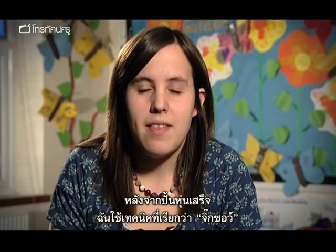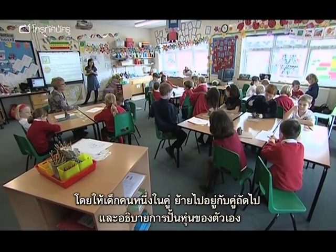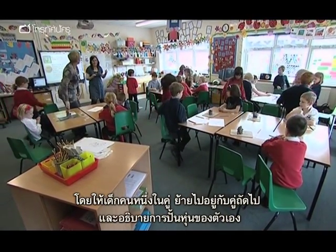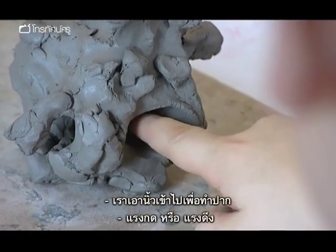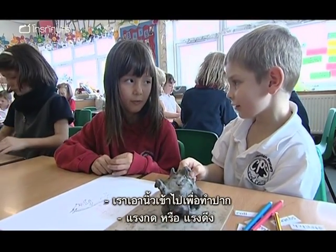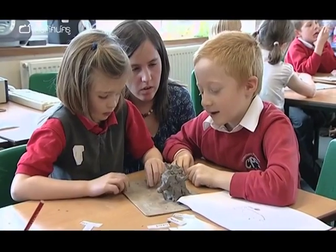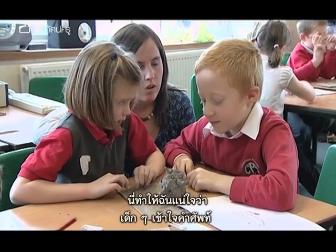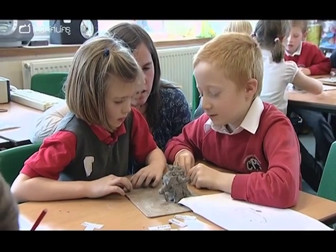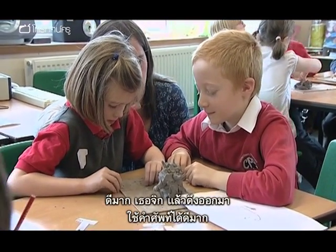Once the children have made their models, I employ a technique called jigsawing, whereby one child from each pair moves on to the next pair and talks to them about how they've made their model. We put our finger in to make the mouth — we did a push open, but it was a push. This allows me to ensure that the children have understood the vocabulary and that they can explain it to somebody else. Good boy, you pinched and you pulled out a bit — good science words.